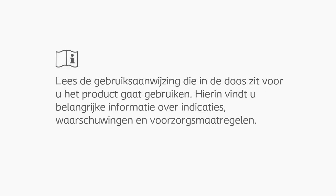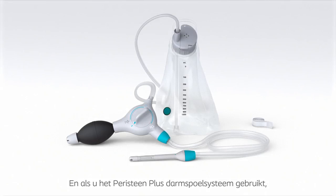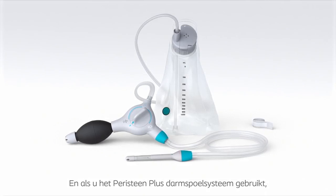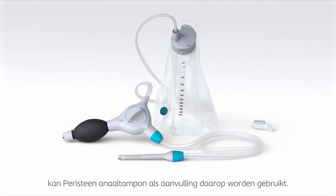Before use, please consult the Instructions for Use document found separately in the box, as this document contains full information about product indications, cautions and warnings. Peristein Anal Plug helps you regain control of faecal incontinence and gives the freedom to participate in daily life activities. And if you are using Peristein Plus Transanal Irrigation System, Peristein Anal Plug can be used as a complement to it.